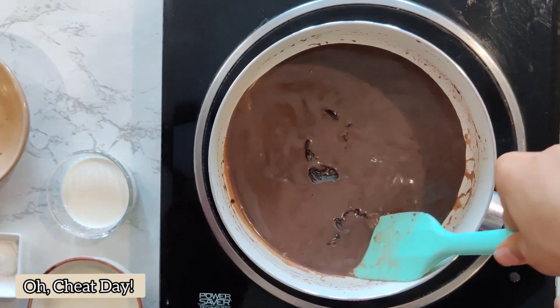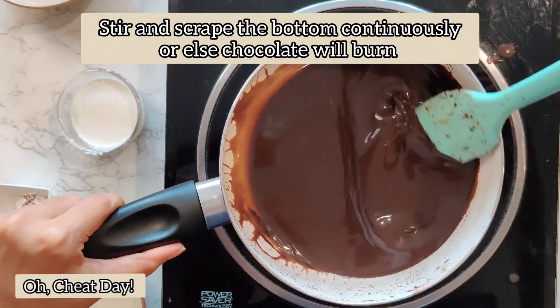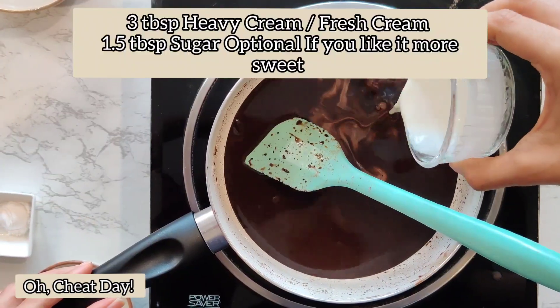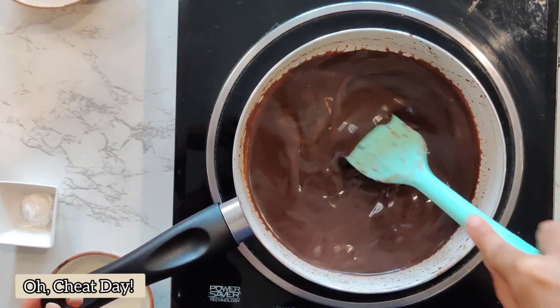Just keep stirring it continuously and keep scraping the bottom, because we don't want the chocolate to burn. Once the chocolate melts, our mixture is going to look something like this. To this, we are going to add some fresh cream and we will mix it well and cook it again for another 2 minutes.